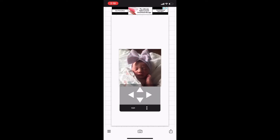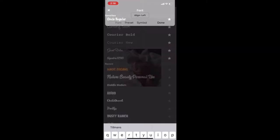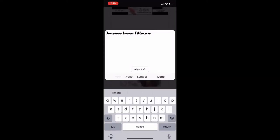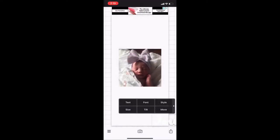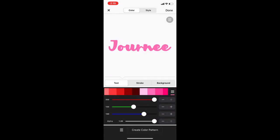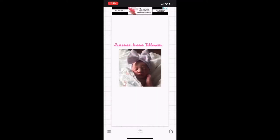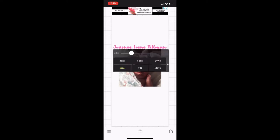I'll put the dimensions in the description box. Pretty much, I'm just writing down all my daughter's information — this is her full name. I was just trying to find a really pretty cursive font. That's how you do the name. I put it up top and made it pink so it stood out more — you can make it whatever color you want. Then I moved it down to the top of the image.